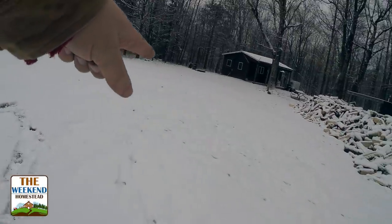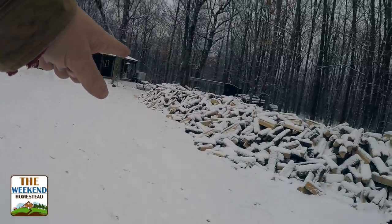Up another day out here on the homestead. Today we are out here right after our fresh snow, and I have to do some quick work in the woods, get a couple things taken care of. Snowed last night, so these deer tracks are from today, right there.